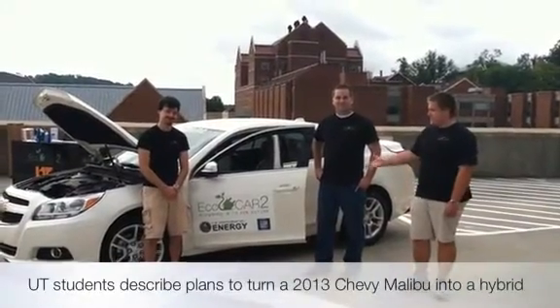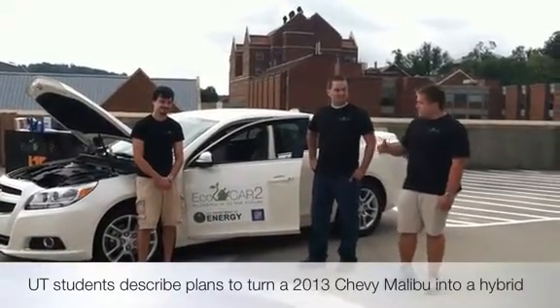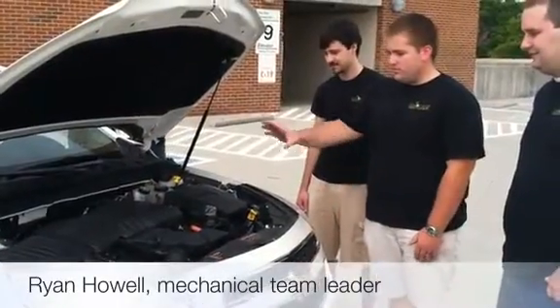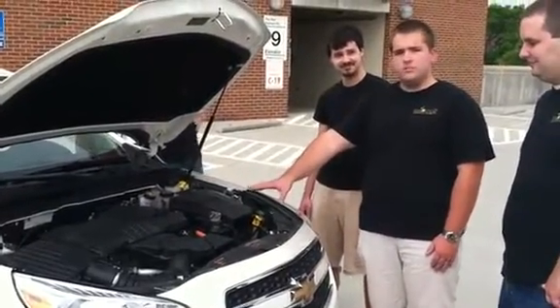We're Team Tennessee, here with our 2013 Chevy Malibu that we just got from General Motors for our EcoCAR II competition. The drivetrain from this car will involve removing this engine and replacing it with a 2.4 liter E85 engine donated by General Motors.